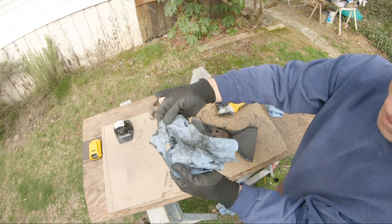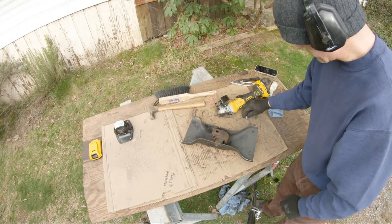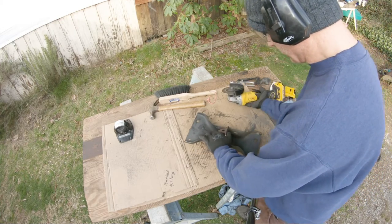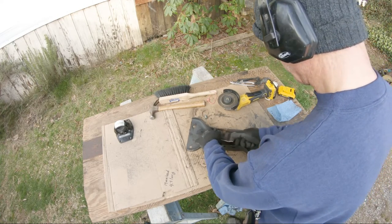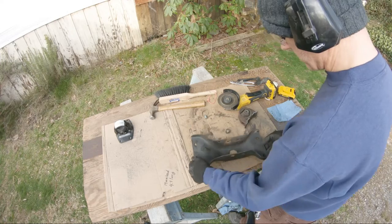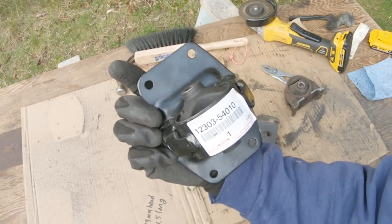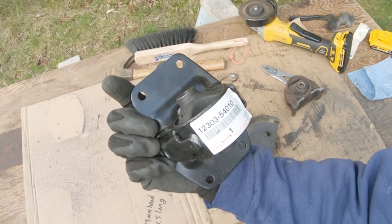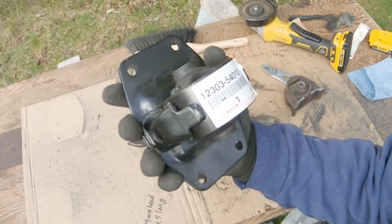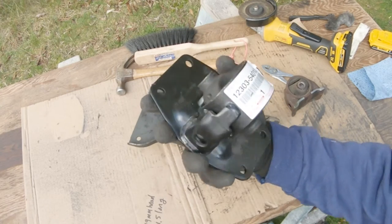That's pretty hot — it's burning a hole through the paper towel. There's the end of my bolt. If you have to order one of these, part number 12303-54010 bracket — it's an original Toyota genuine part, so it did cost me a pretty penny, but I'd rather have it just right and know it's gonna fit.